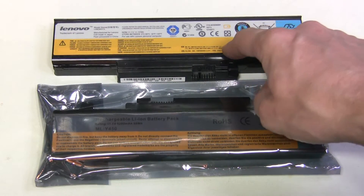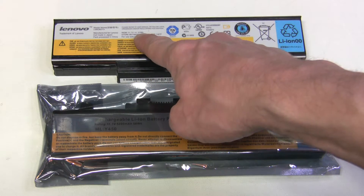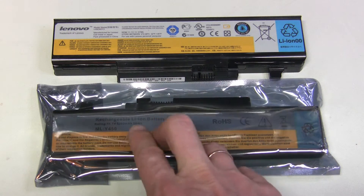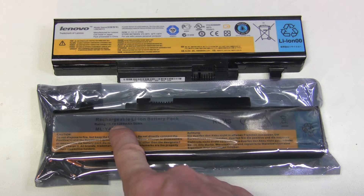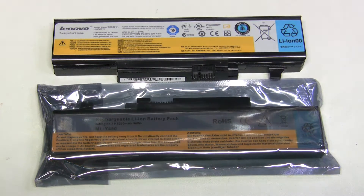Here is the original Lenovo battery and the capacity is marked here: 57 Wh. The replacement has 58 Wh, which is almost the same. And it's also specified in mAh: 5200 mAh.